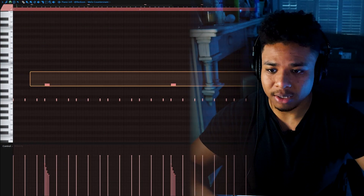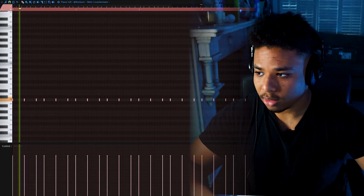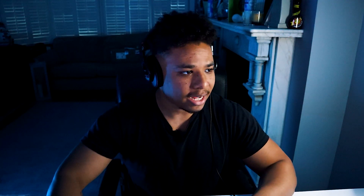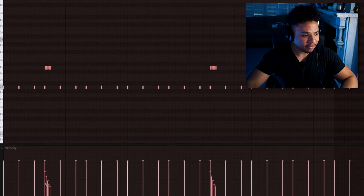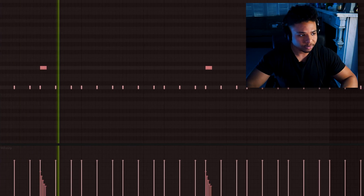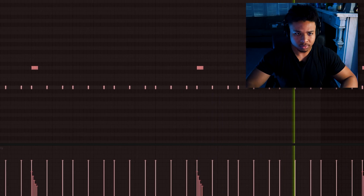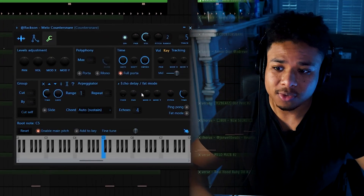Alright so I started off with this super simple perc pattern. Then for some flair I added these little rolls here and played with the velocity a bit. Next I opened up the sound, went to this wrench here and then cranked up the feed a bit. This just makes it so the sound has a bit of echo and delay on it.